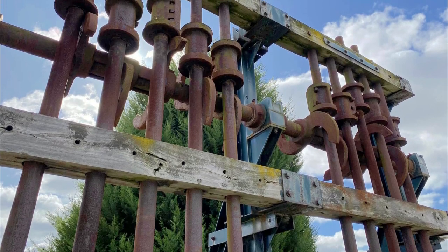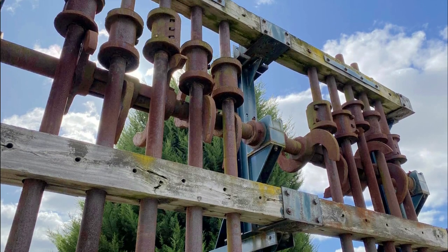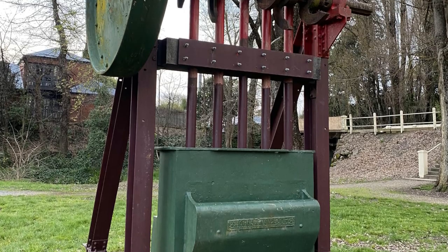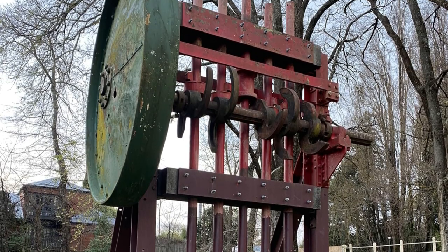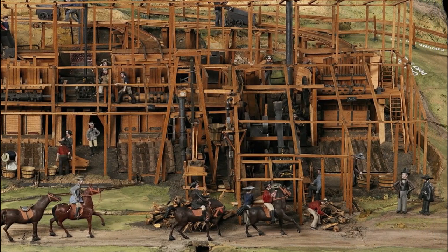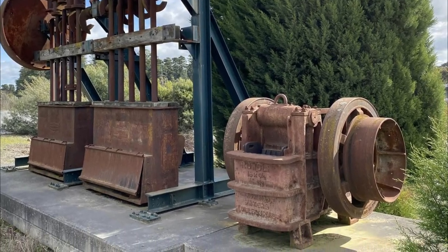Stamps could be stopped for repairs a few at a time without halting operations, and wearing parts were simple castings to replace. Once erected, a stamp battery would last for years. Stamp batteries were widely used in Victoria during the late 19th and early 20th centuries before being replaced by more efficient crushing methods.